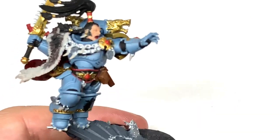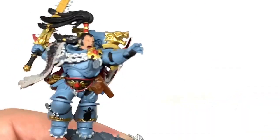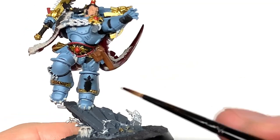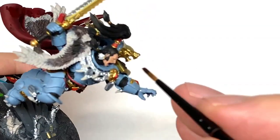I'm going to use Citadel Agrax Earthshade. I'm going to use this to do the gold on the miniature and also the fur up to the Dryad Bark area and around that Rakarth Flesh area too.